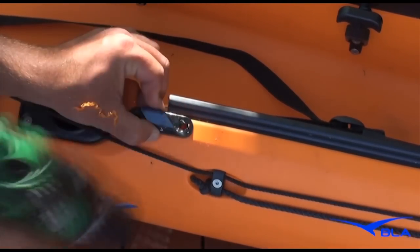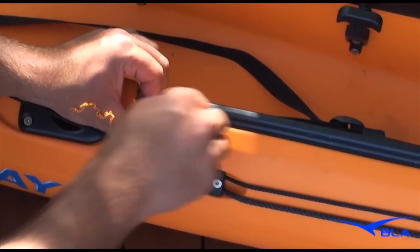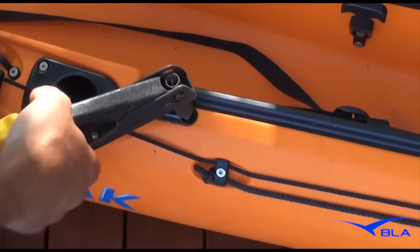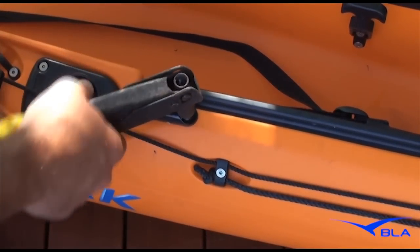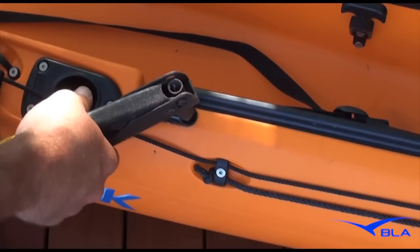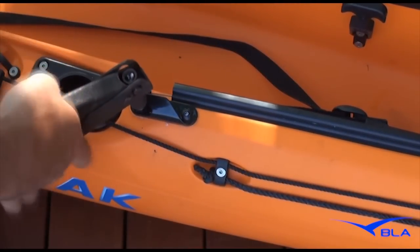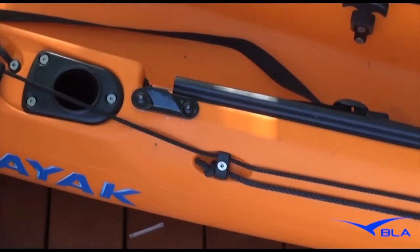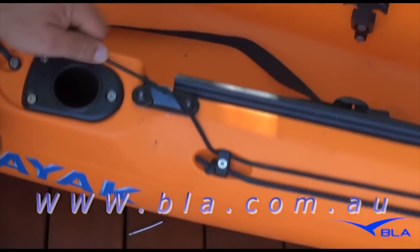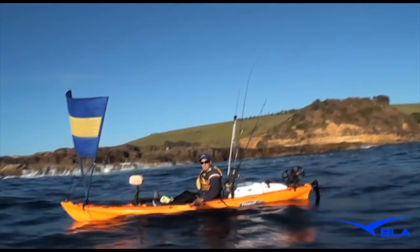I prefer to use the attach cleat system, which is easy to install — just simply drill two holes and put two pop rivets in each side. To find out where to buy all these kayaking accessories, including the Pacific Action Sail and these cleats, go to the BLA website to find your nearest retailer or buy online direct through them. Once it's installed, you're ready for hours and hours of fun.